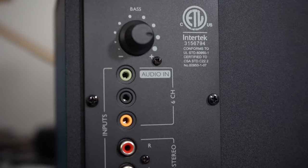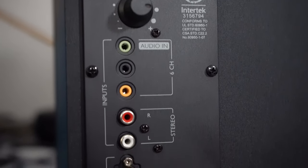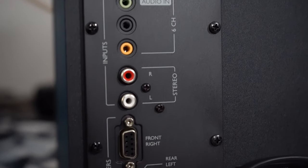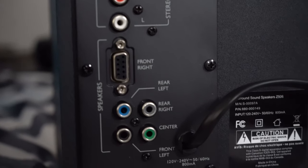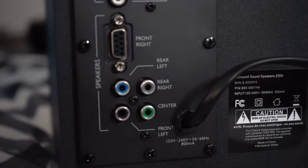On the back of it, we've got our RCA inputs — red and white. You've got a headphone jack, which is located on your front right speaker, and then you've got your six-channel surround.